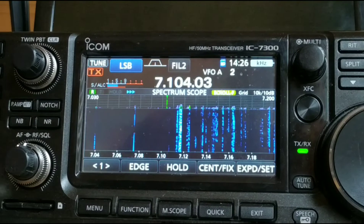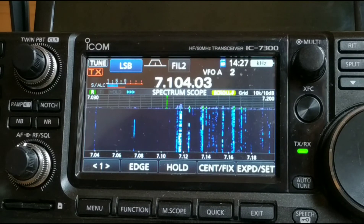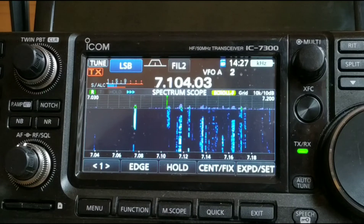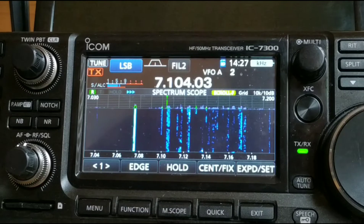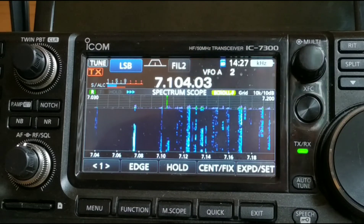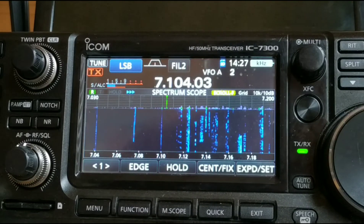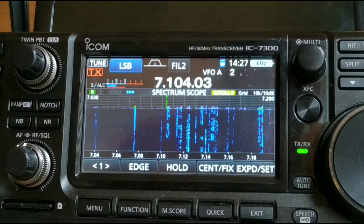It's made a difference on 40 metres as well. Before I was getting anything between S5 and spiking at S7. And now I reckon it's about S4 spiking to S6. So it has made an improvement on all the bands. First impressions are very good.